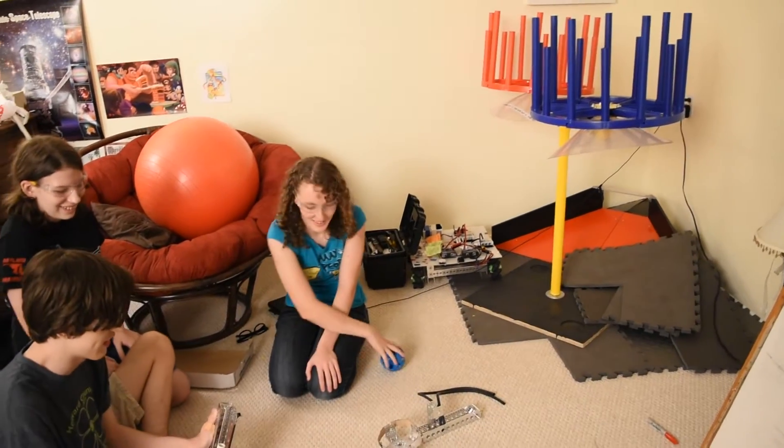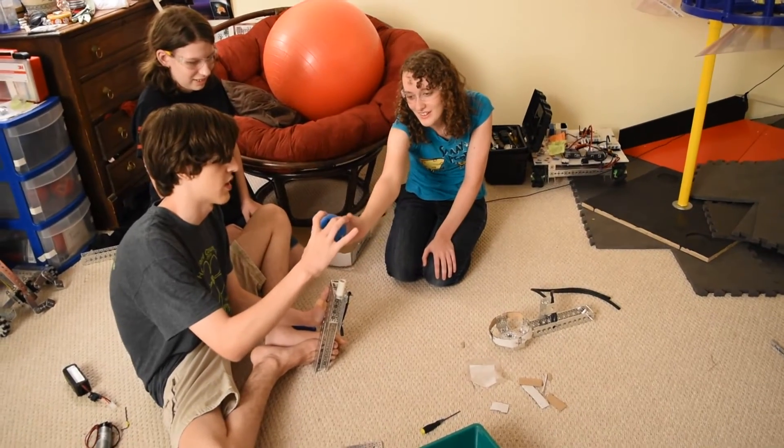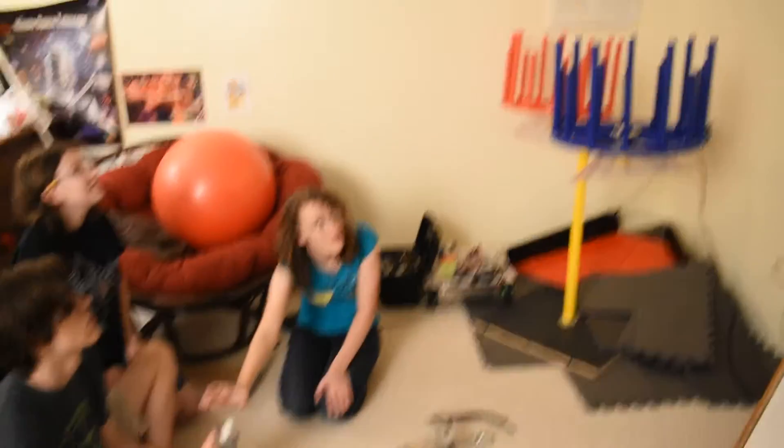No, no, no — you need to hold it like exactly across the diameter. Okay, so I hold it like this, and then like as cool, like pretty close. Ka-ching!